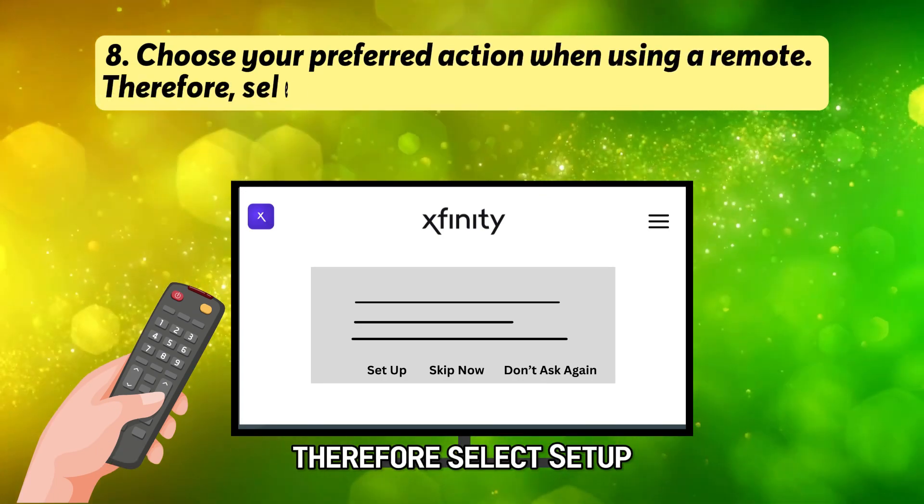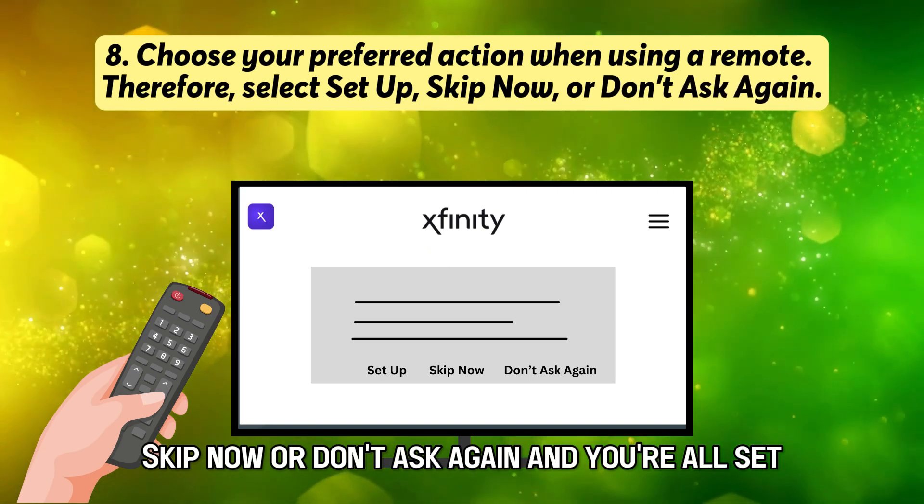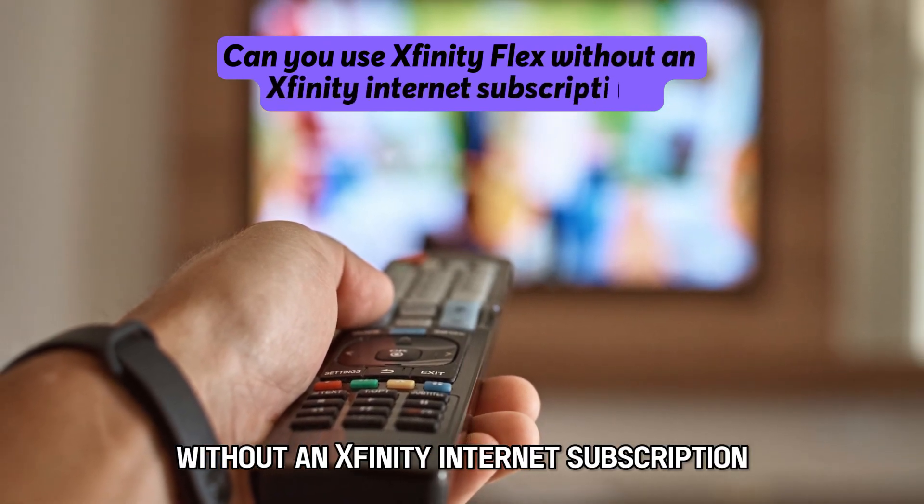Select Setup, Skip Now, or Don't Ask Again, and you're all set. Can you use Xfinity Flex without an Xfinity Internet subscription?